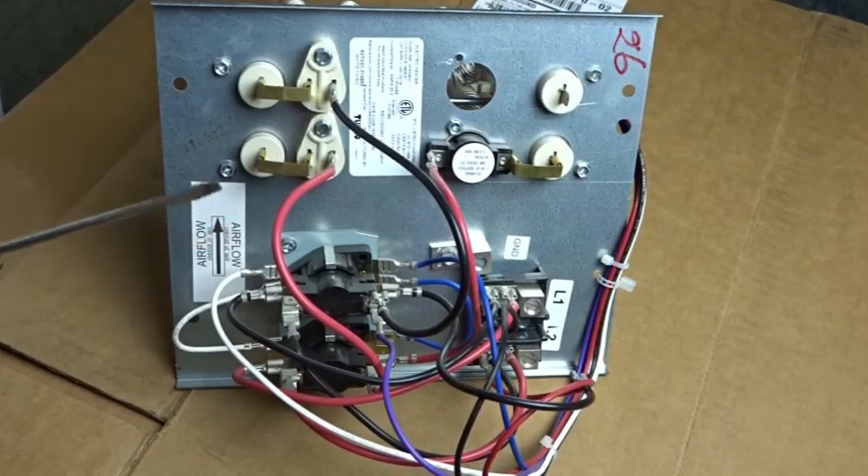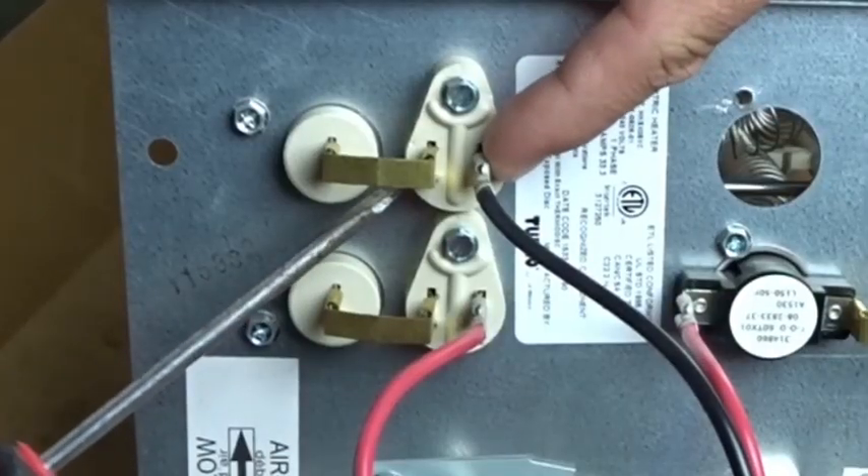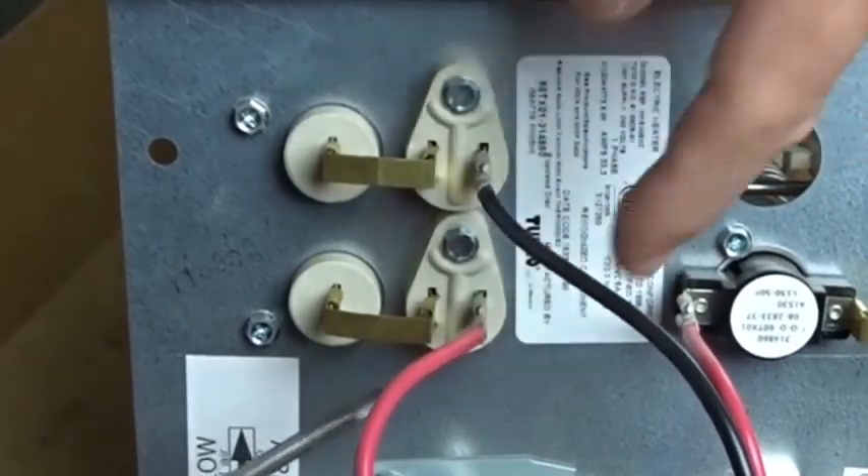These are just jumpers that go in between the limit switch and the elements — same thing on this side, little jumpers that go across. Right here in this section on the opposite side, we have little one-time fuses here and here, and I'll show you those in a minute.